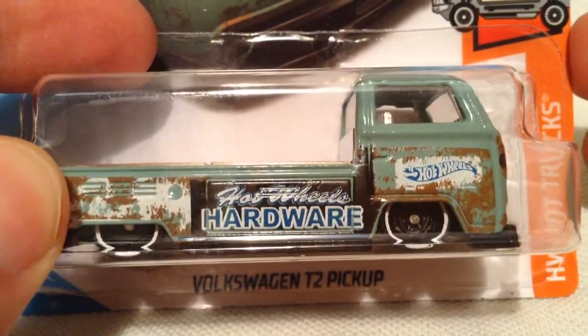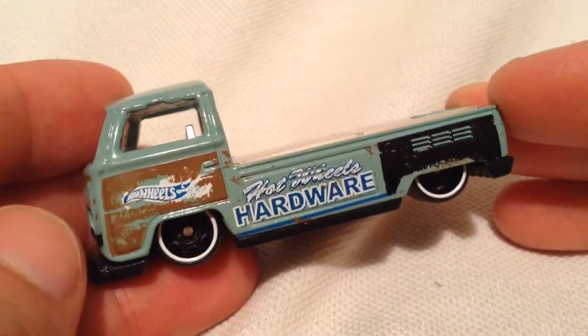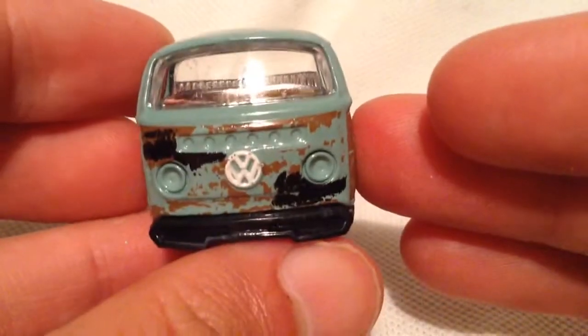Hey YouTube, it's me Julian. Here's a Volkswagen T2 pickup for the Hot Wheels Hot Trucks series. There's the card art in the back of the card. This thing is quite a find. Very cool truck, and I like the old rusty look they put on this thing.